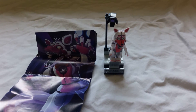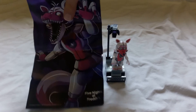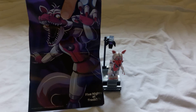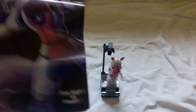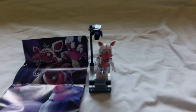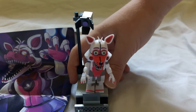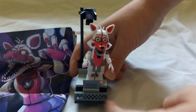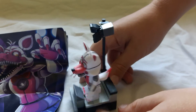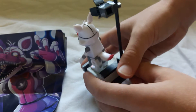Alright, here's the play set together. And it came with a cool looking poster on the instructions. And it comes with a stage light, even some of these little vents. And Fun Time Foxy comes with a tail.